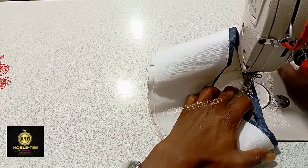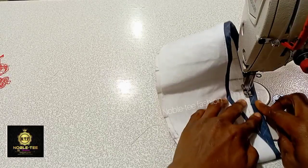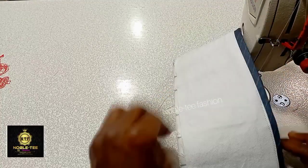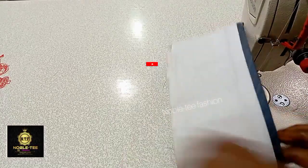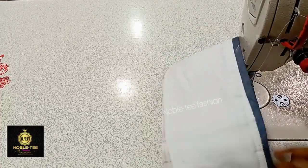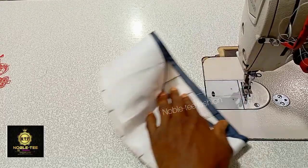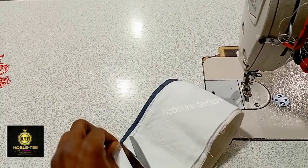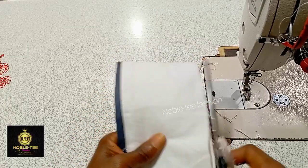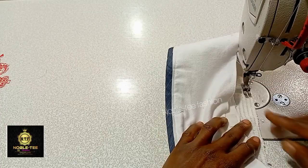You can now stitch at the edge in between the white and the ash material, just to hold it together. Make sure you do it gently so that you don't stitch the white thread on the ash color — you are stitching in between the white and the ash so the stitches fit in between that join. Once done, trim out the excess at the upper part to make it equal, then stitch the other edge to hold it together.